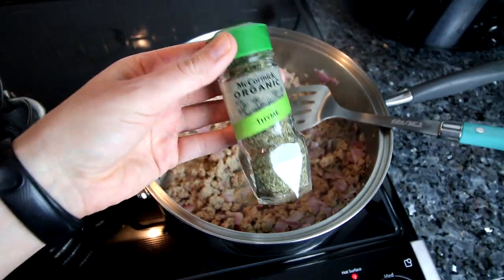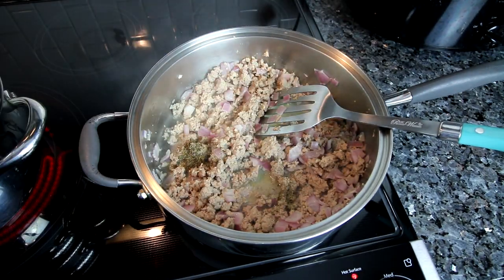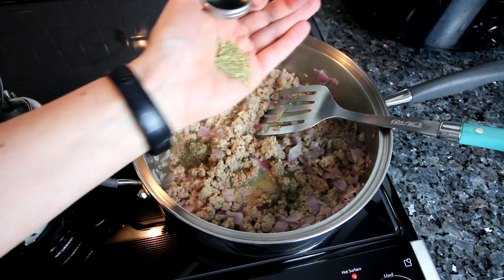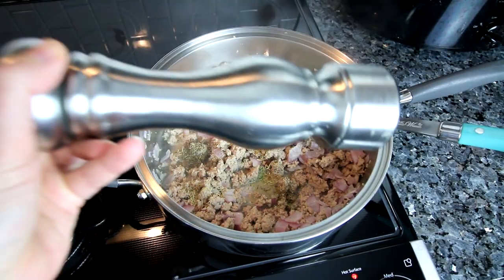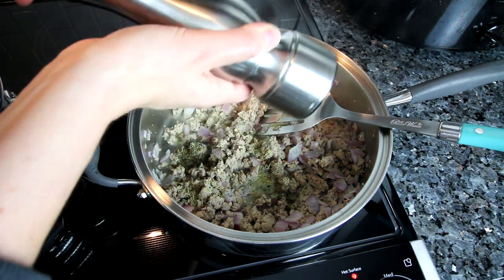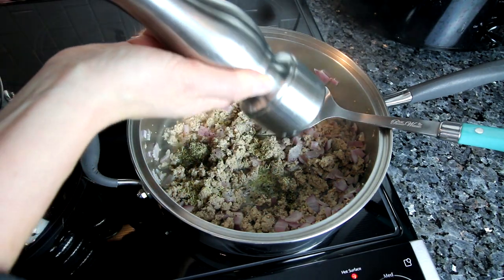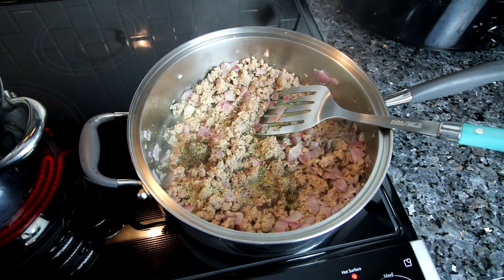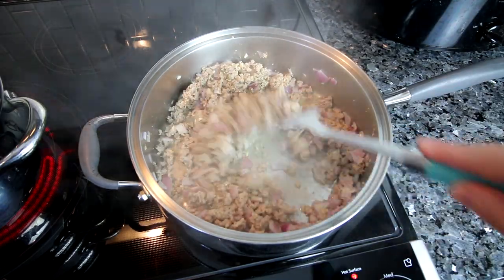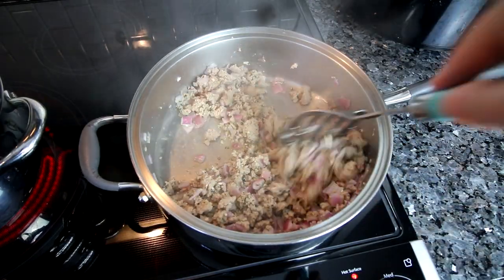Now I'm adding a little bit of thyme, a little bit of crushed rosemary, and some fresh ground pepper. You can salt this if you want, but we kind of watch our salt intake so I don't. Plus this has chicken broth in it which has quite a bit of sodium all by itself, so we don't usually do any extra salt, but definitely do if that is what you want.